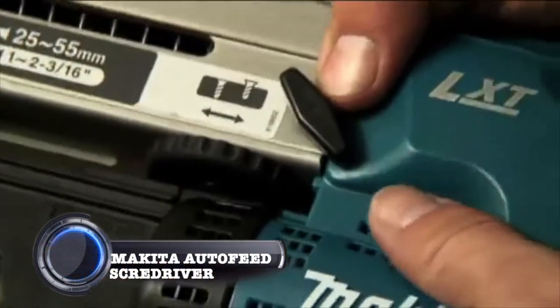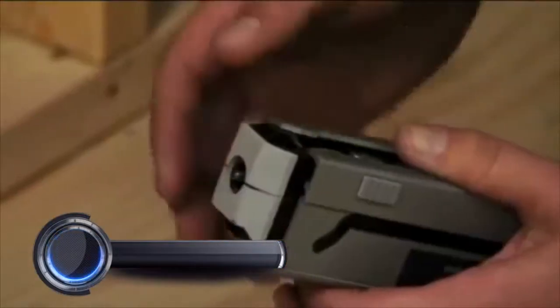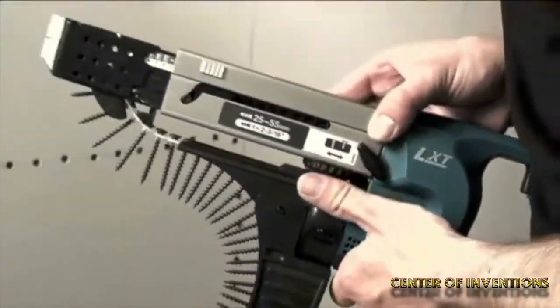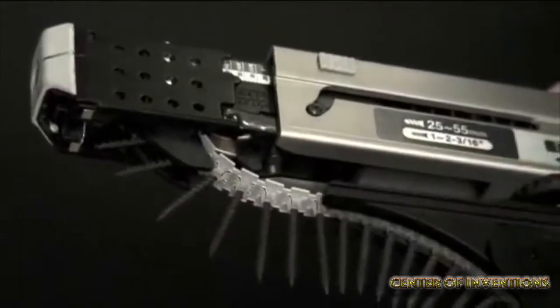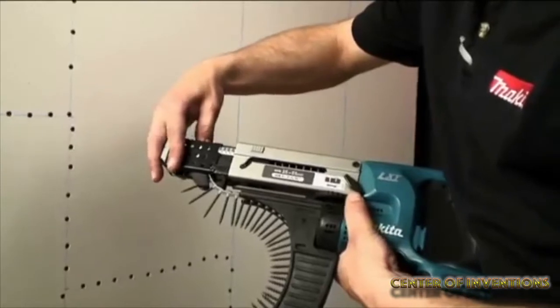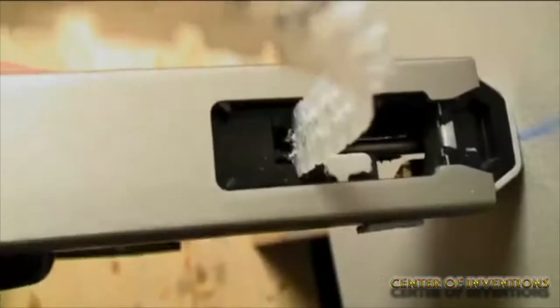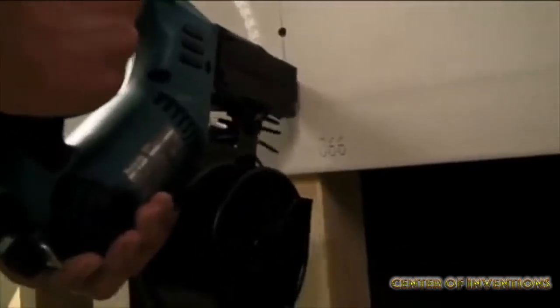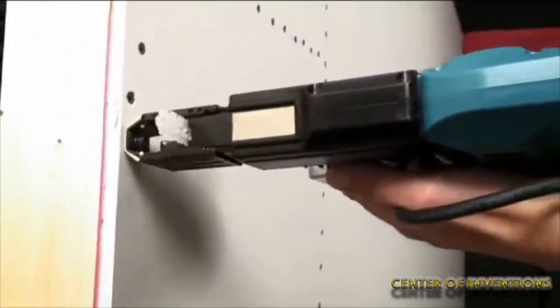Makita auto-feed screwdriver. This is an 18-volt LXT lithium-ion cordless auto-feed screwdriver tool. It delivers high performance and a high capacity range in a compact size. The integrated auto-feed design weighs less and offers more power. It has an extension handle which makes it perfect for decking and subfloor applications.